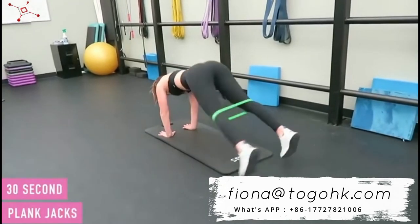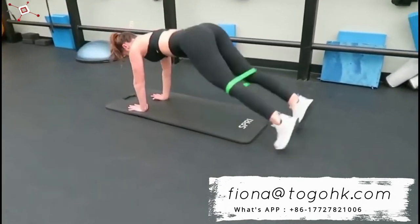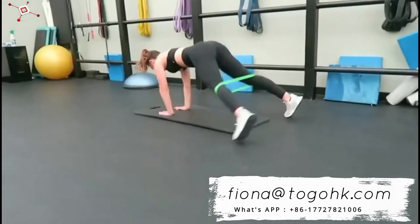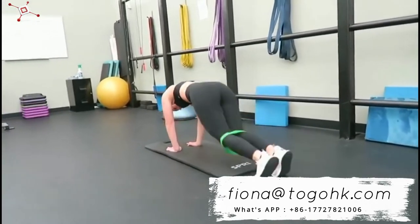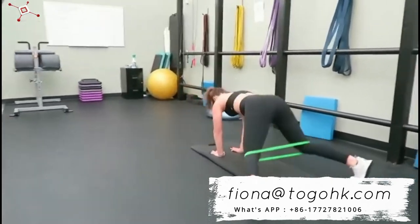Then I did good old plank jacks. This move targets your booty, your legs, your arms, your abs — pretty much your entire body. I just did 30 seconds of this plank jack. For this one, I put the band right on my knee just about so I could bring my legs out a little more. But when you put the band there, you definitely feel it in those outer thighs. It's so good.